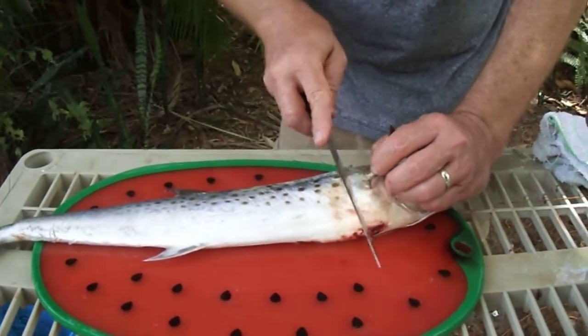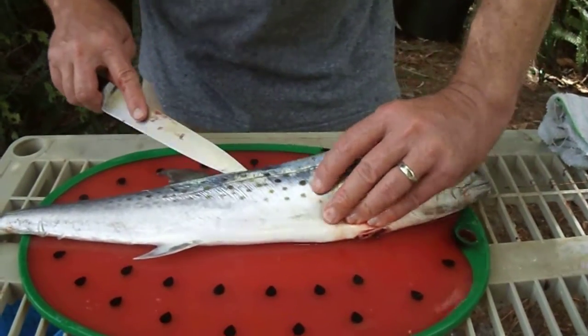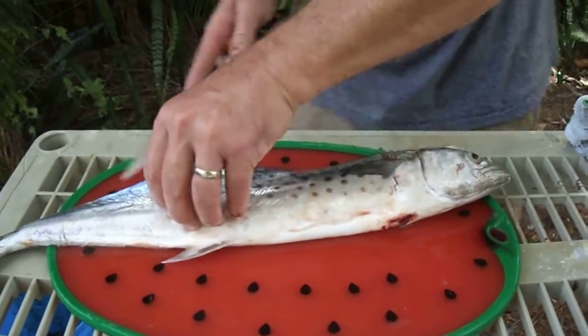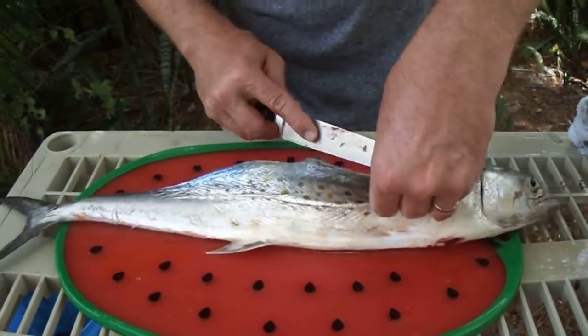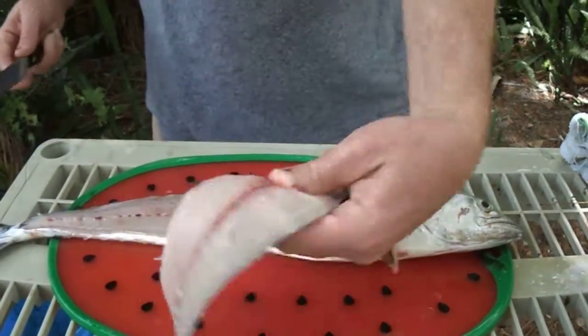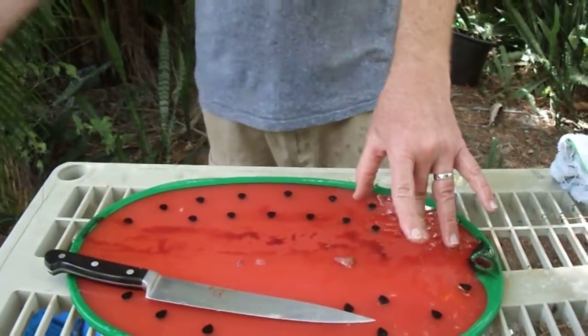We'll get the other side here. There we go — another gorgeous fillet, into our pot, carcass into the bucket to go back to the ocean, and that's it. We just filleted two mackerel. I'll show you in the next segment how we're going to prepare it for the smoker.